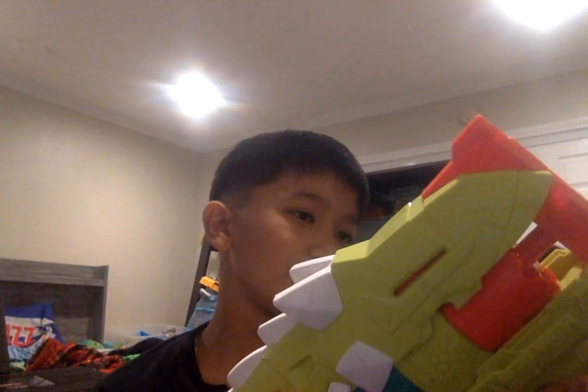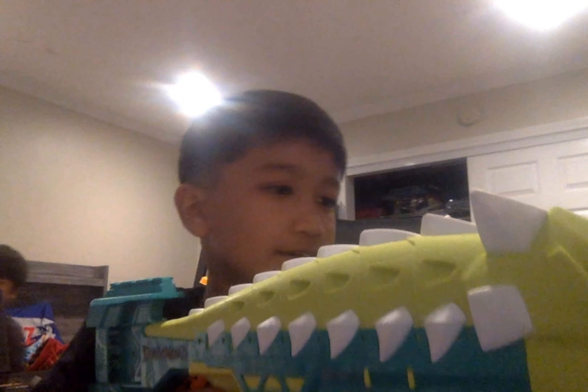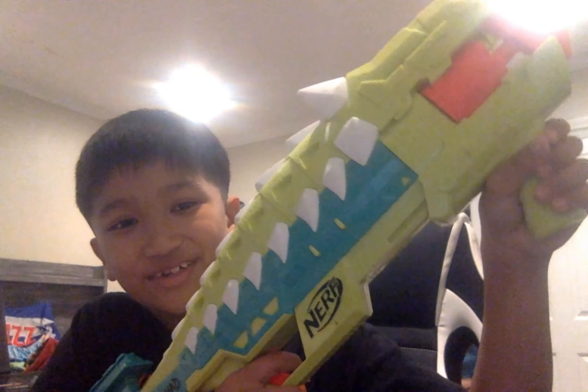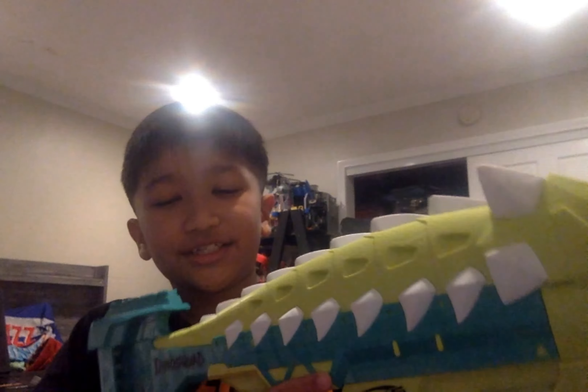The Nerf Dino Squad Armor Strike is an eight-shot cylinder-fed blaster with slam fire. To reload, you take eight darts, fill up the cylinder, then pull down the priming handle and you're good to go. To fire, you aim or hip-fire and pull the trigger.